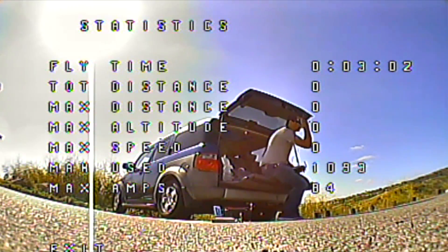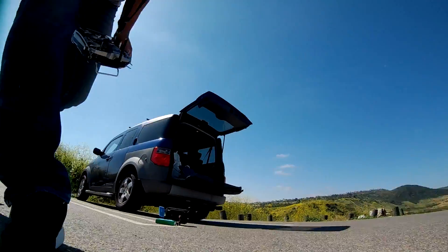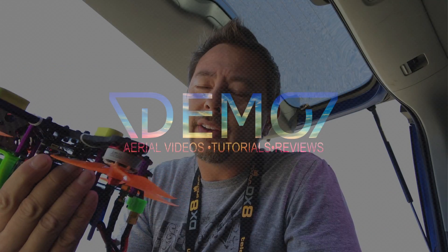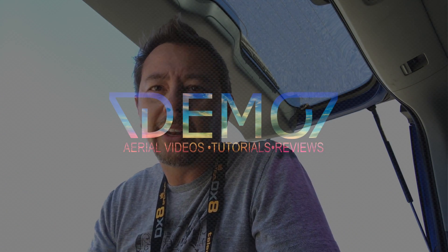Thanks guys! Thanks for joining me on that flight and checking out the Flycolor S stack. I really like it — it's pretty good and so simple to set up. The ESC board is mated to the flight control board so there are no wires going in between the two, which is pretty awesome. You do have to run wires from your VTX into the board and a few other things, but it's a really, really clean setup. It's flying really nice — we'll talk to you guys later, bye.